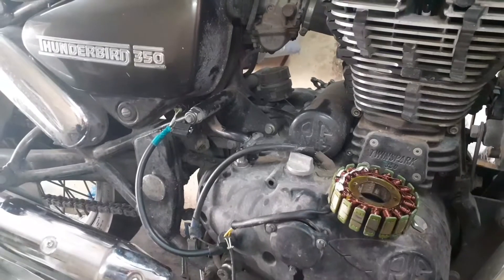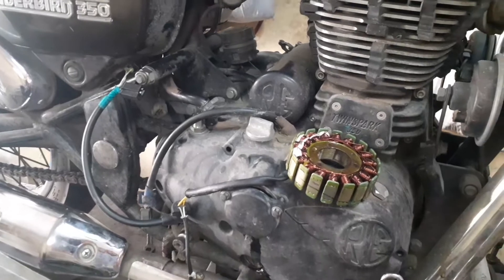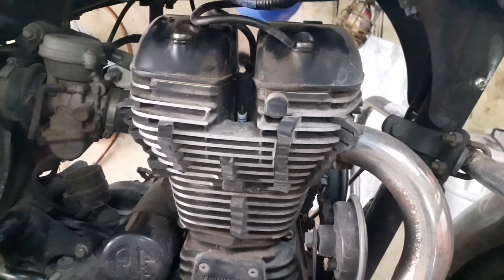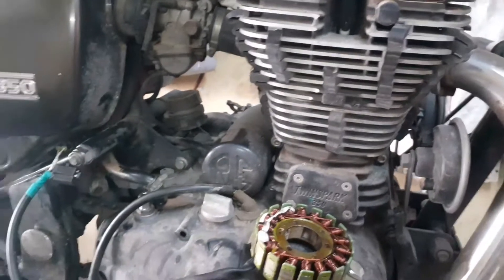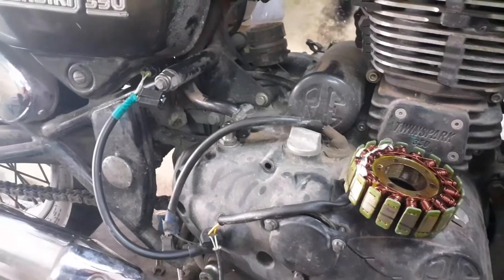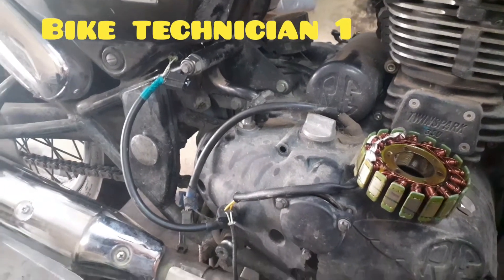We have a checkup bike. We have a multimeter box. We have a set of charters. We have a pickup bike. We have a cranky bike.